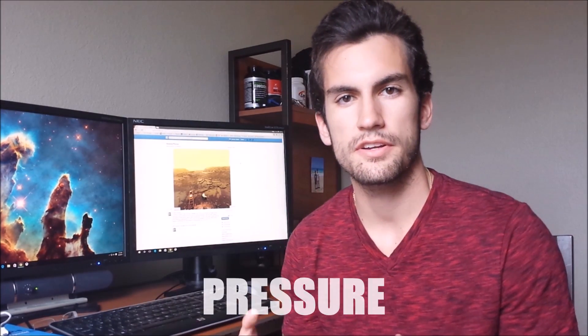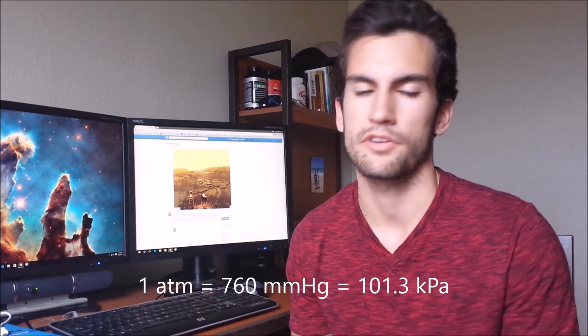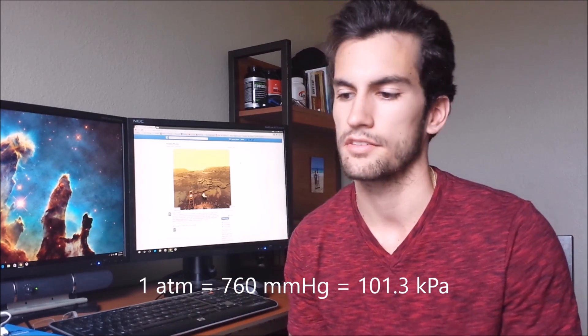So your space suit would not only have to withstand 900-degree Fahrenheit temperatures but would also have to withstand corrosion from sulfuric acid. You've got a third problem: pressure. The pressure here on Earth is about one atmosphere, which is 760 millimeters of mercury, or 101.3 kilopascals. On Venus, sticking to the atmospheric scale, Venus has an atmospheric pressure of 90 Earth atmospheres, meaning the weight of the air above you is 90 times heavier.